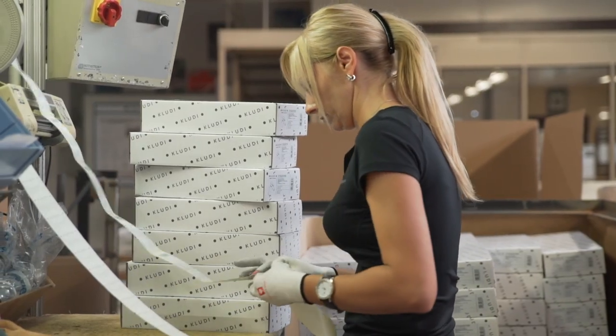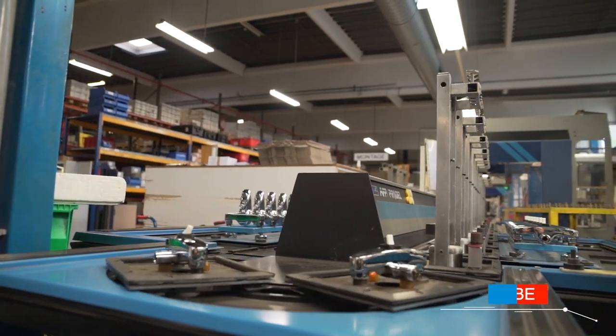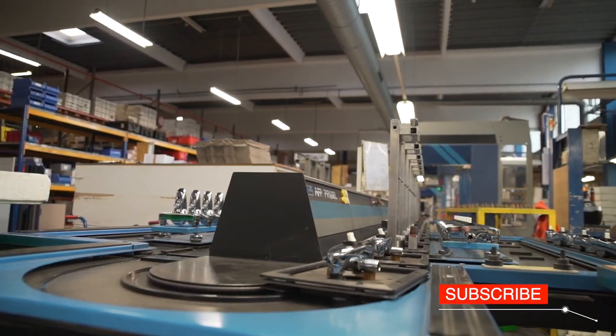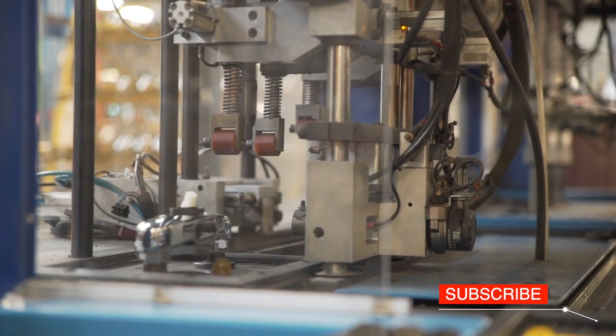Each year in the Kludi production plants, around 1,250 tons of brass is processed. In one week, 18,000 bathroom and kitchen fittings are produced.